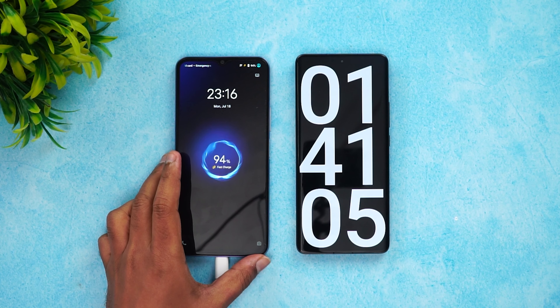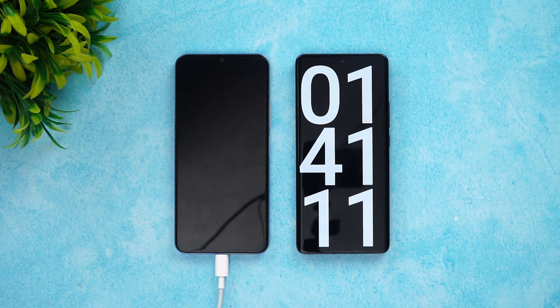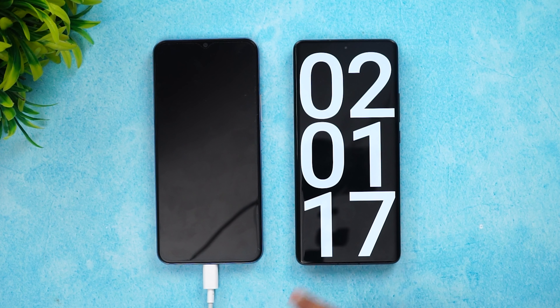Now we're into one hour and 41 minutes of charging. The charging has slowed down — it's at 94% right now. At 90 minutes it was 90%, and now 10 minutes later just 4% more has been added.